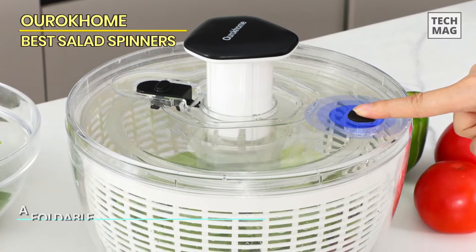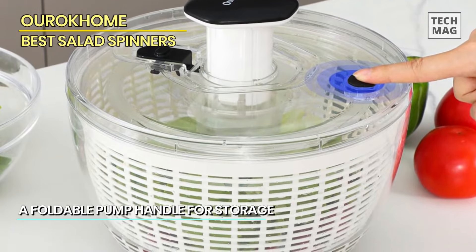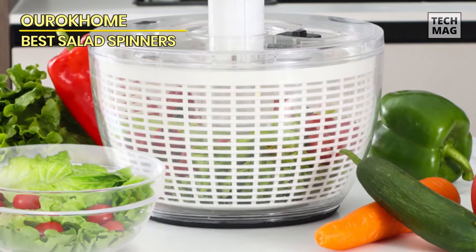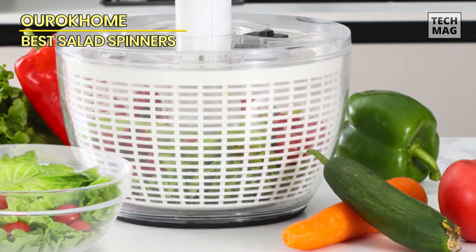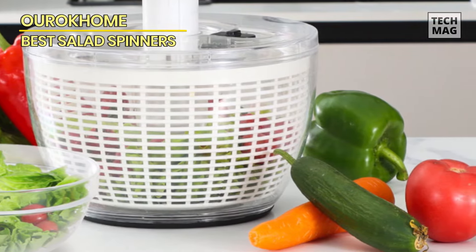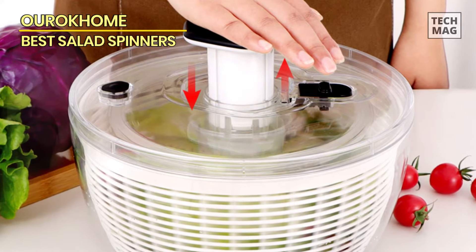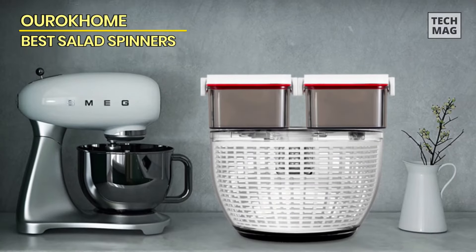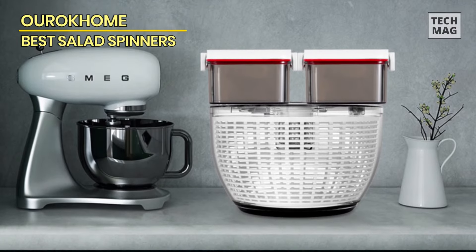The user-friendly design features a one-handed operation, thanks to the convenient brake button and retractable handle, allowing you to dry your lettuce with ease. With a generous 6.3-quart capacity, this salad spinner is perfect for handling large quantities of greens, herbs, and fruits. The easy-press vegetable washer mixer ensures thorough cleaning, leaving your ingredients ready for a delicious and healthy meal. Say goodbye to soggy salads and hello to crisp perfection with this essential kitchen gadget.